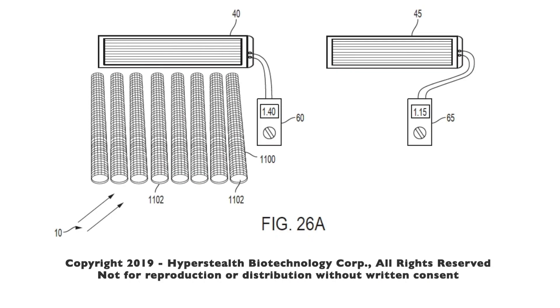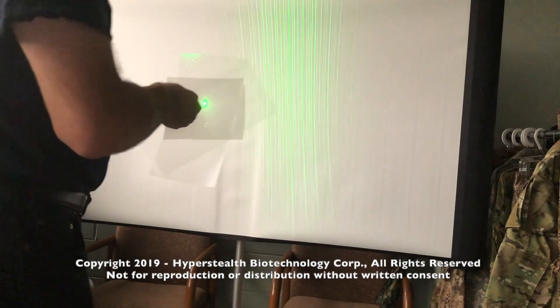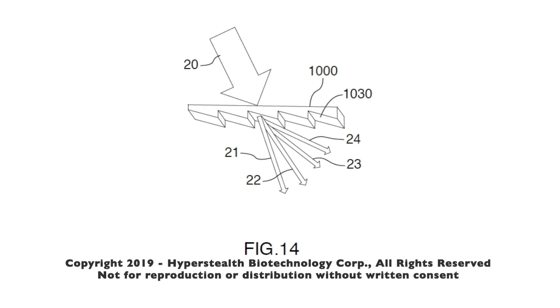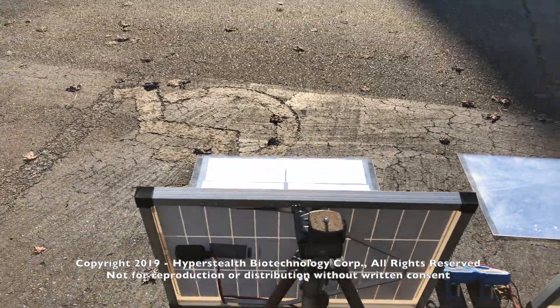The final breakthrough came just a few weeks before the patent was due to be filed. I was experimenting with laser scattering using diffraction grating and wondered if it might have an effect on my solar amplifier. Not only did we get another nine percent more power with the diffraction grating over the lenticular lens, which was over the mirror.